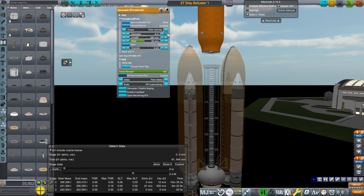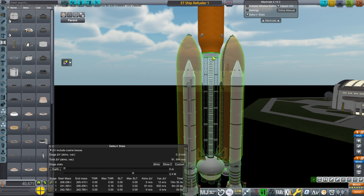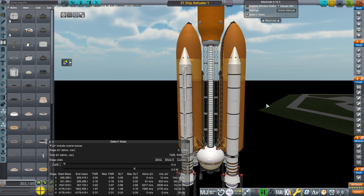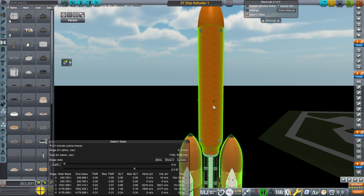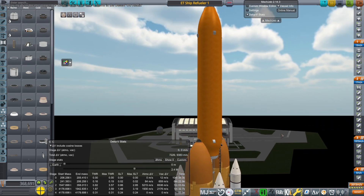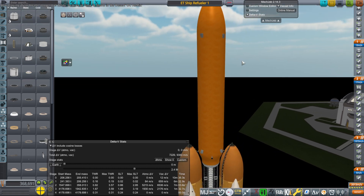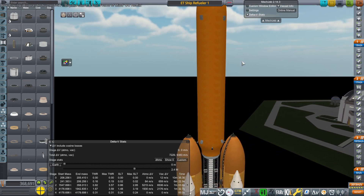So I decided we would not keep the rest of the assembly. Instead I would decouple off the top of it and dispense with the external tanks. After all, we're not sending this anywhere or reusing it. So the tank on top doesn't really need to be that big. It turns out the numbers in the Delta-V stats were misleading and it can actually be smaller.